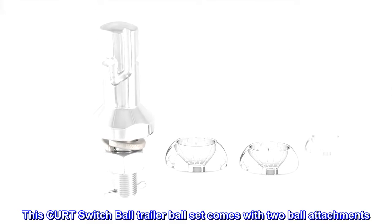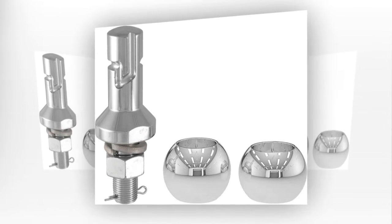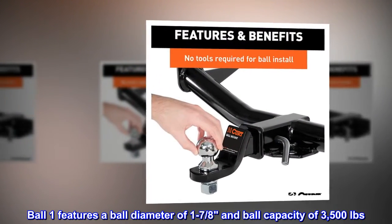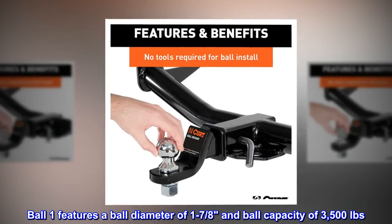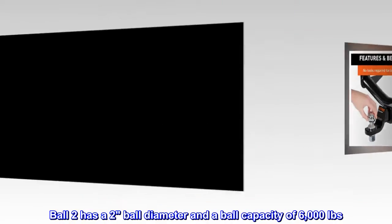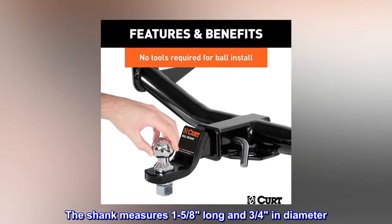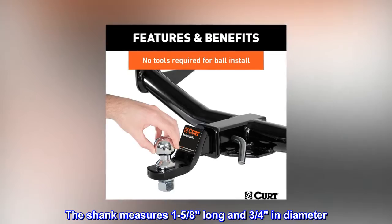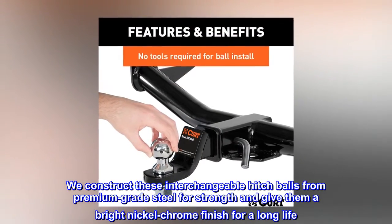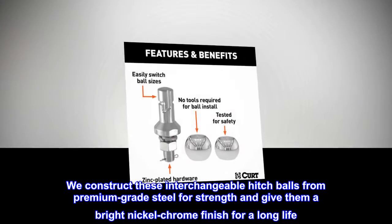This CURT switch ball trailer ball set comes with two ball attachments. Ball 1 features a ball diameter of 1-7/8ths and a ball capacity of 3,500 pounds. Ball 2 has a 2-inch ball diameter and a ball capacity of 6,000 pounds. The shank measures 1-5/8ths inches long and 3/4 inches in diameter. These interchangeable hitch balls are constructed from premium-grade steel for strength and given a bright nickel-chrome finish for a long life.